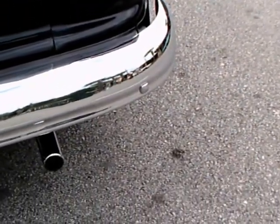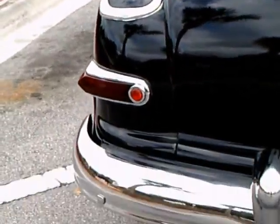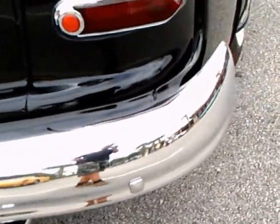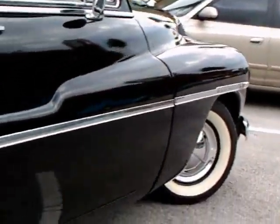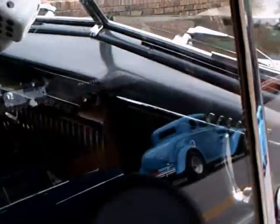And, of course, this would have the flathead Ford V8 — of course, it would be labeled as a Mercury. Very nice car. Lots of chrome, especially on the inside and the dash. Very nice car.